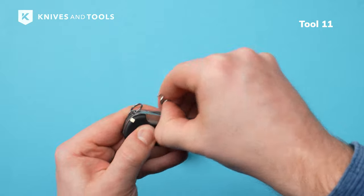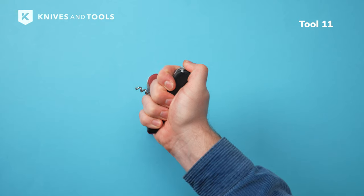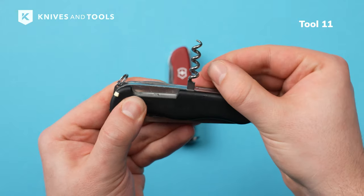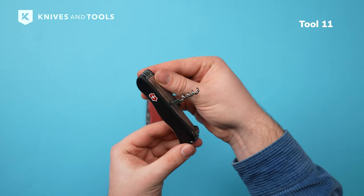Opposite of the awl, you'll find a corkscrew, perfectly centered for maximum pulling strength. You open it by lifting it from the side. And let's face it, good wine only comes in cork bottles.